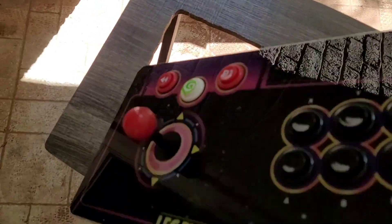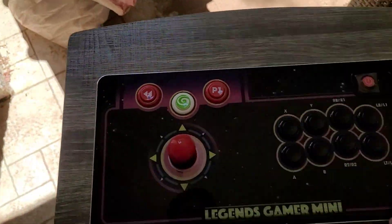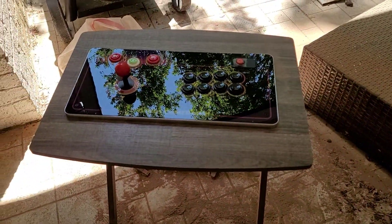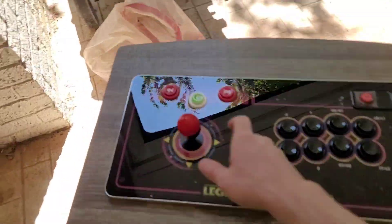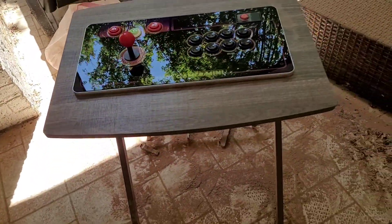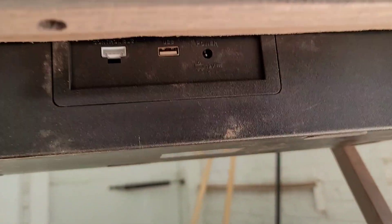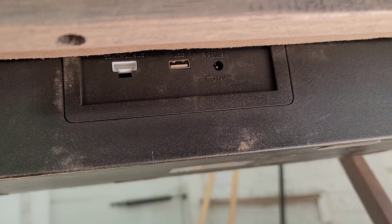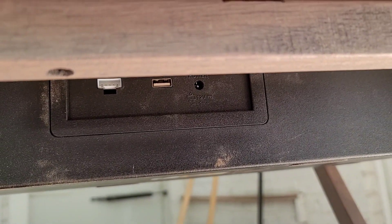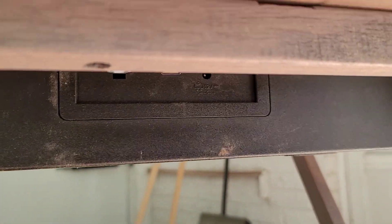That said, it just drops in, give it a little pressure, and yeah, we're up. Oh, nice. One last thing I'd like to point out is that all the ports — like the little controller port for the Legends Ultimate, the USB port if you want to go wired, and our little power adapter right there — are all still accessible.